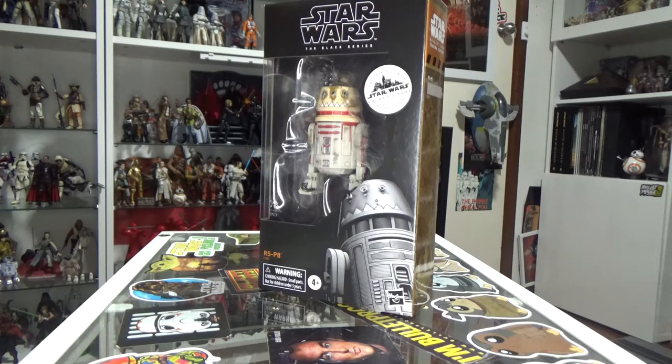Hey Star Wars fans, welcome back to another Star Wars The Black Series action figure review. This time we've got a little bit of an older figure — not super old, but sort of more 2020, early 2021. The Galaxy's Edge, the last one I needed: R5-P8, Hondo Anakas's Astromech Droid. This is a cool one — I'm digging this one a lot.